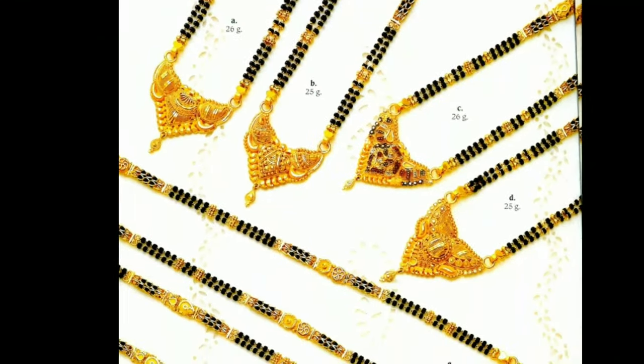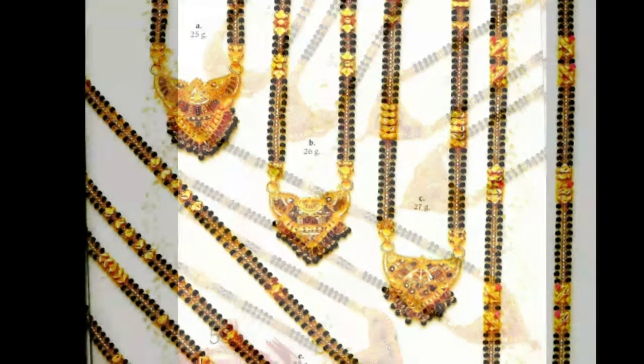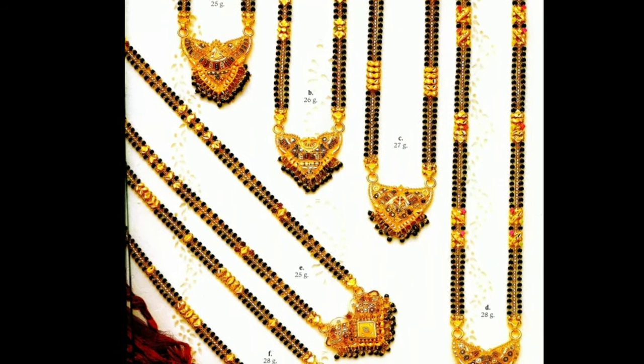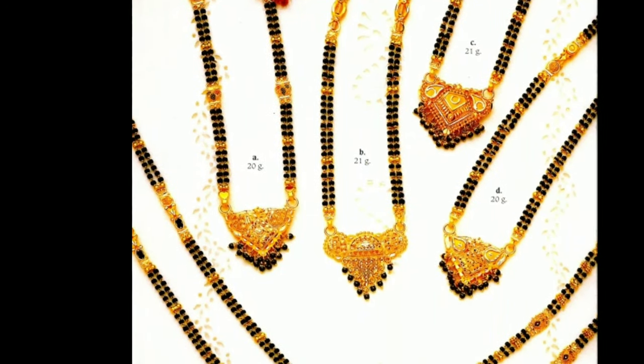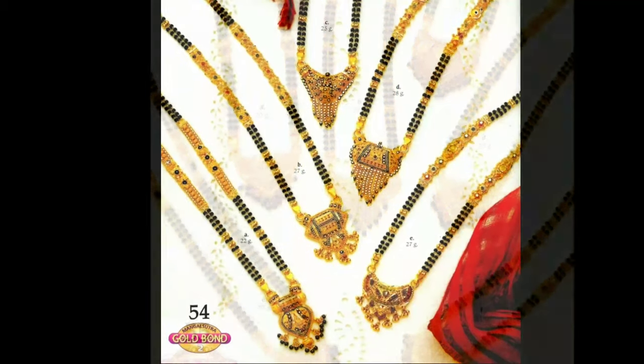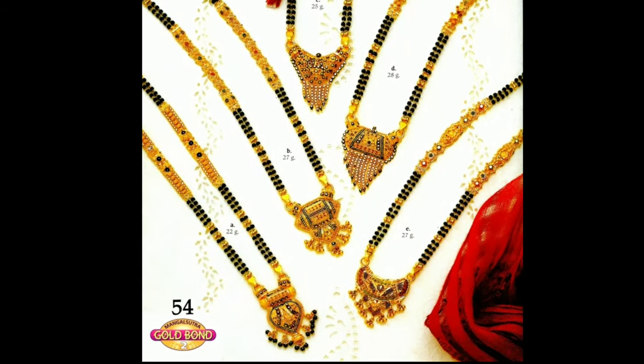Latest Design Channel is not responsible for buying and selling. My channel's purpose is only for showing you different types of latest trending designs. In my channel, we provide all kinds of latest trending designs for my viewers and subscribers. If you like this video, please like and share with your friends and family. Keep watching for more videos.